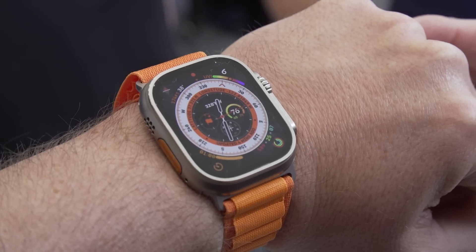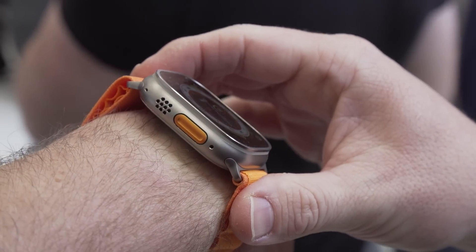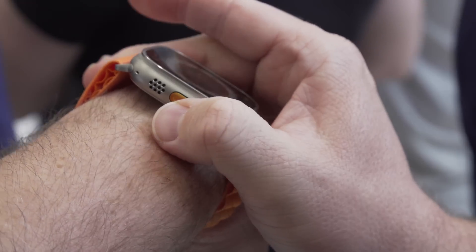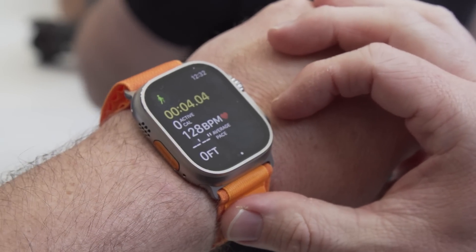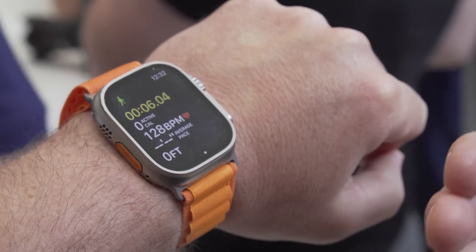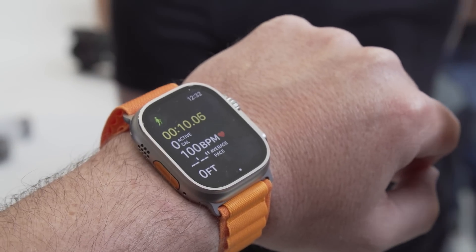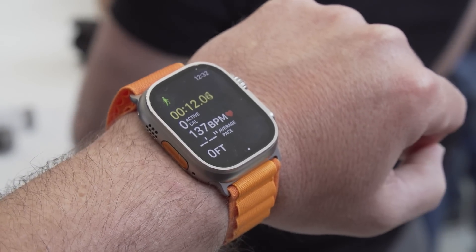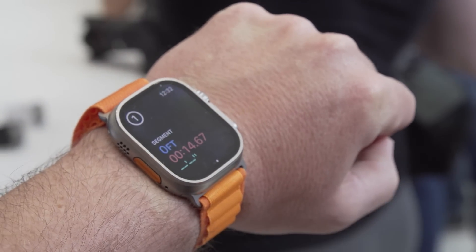In addition to the two existing buttons on the right side, there's the new action button on the left side. The first time you press it, the watch will ask you to assign a task to it — in this case, it's starting a workout. Once the workout's started, you can press it again to mark a segment.